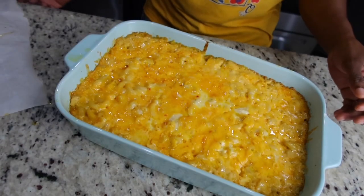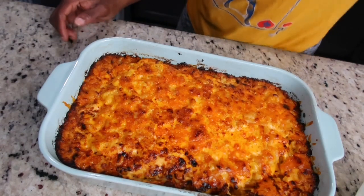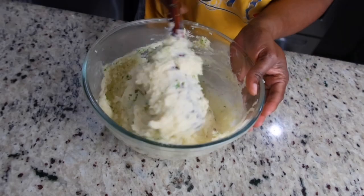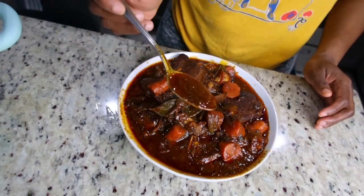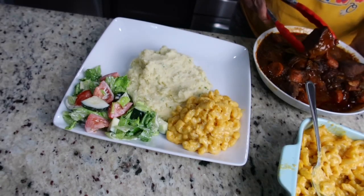After 50 minutes I remove it, but we need that nice crust on top, so I pop it back in the oven on broil. When you use the broil setting, make sure you watch it — if it's on high, it will take about three to four minutes to get nice and crusty on top.